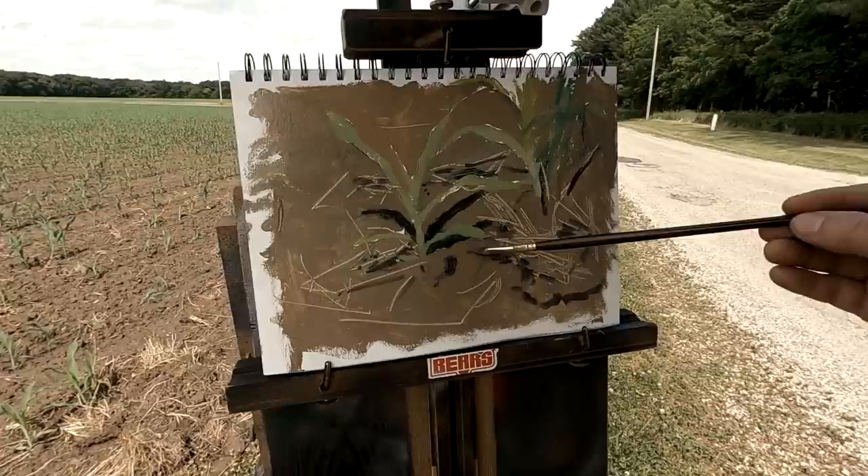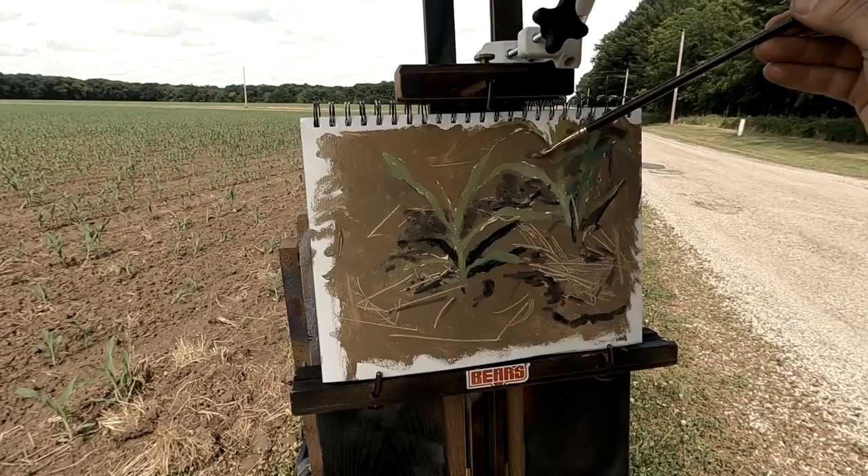The shadows I'm seeing them very cool and dark. I'll try to see if I can get that effect little by little.